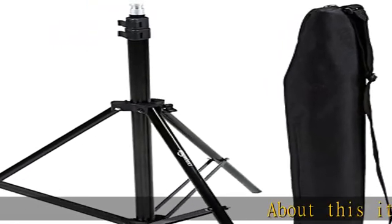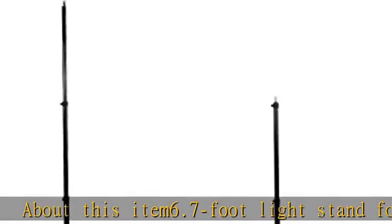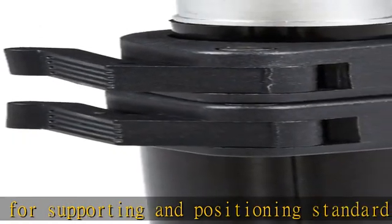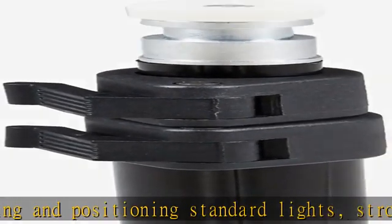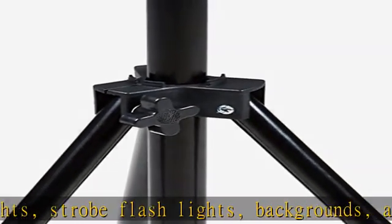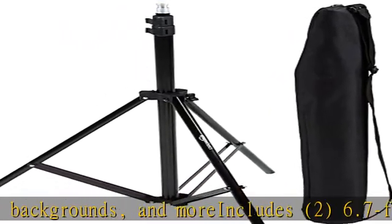About this item: 6.7-foot light stand for supporting and positioning standard lights, strobe flashlights, backgrounds, and more. Includes two 6.7-foot light stands, each with a 1/4-inch screw tip, and two carrying cases. Made of durable yet lightweight aluminum with a black finish for long-lasting strength.